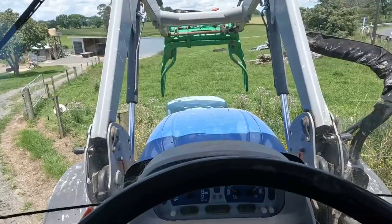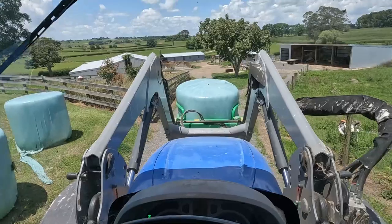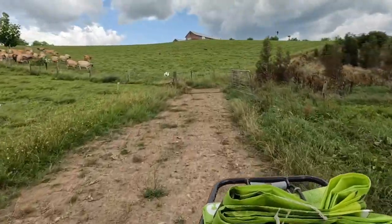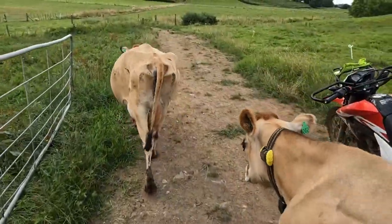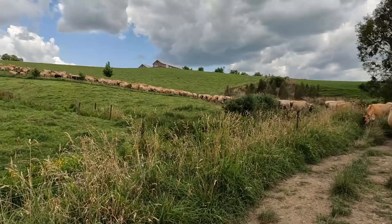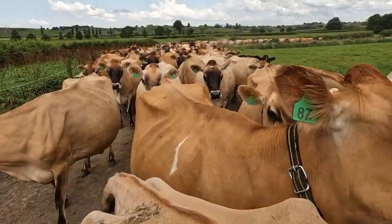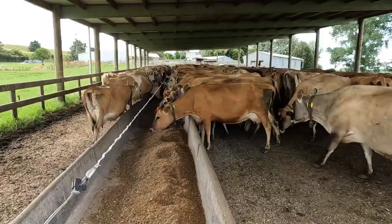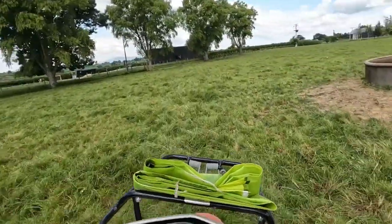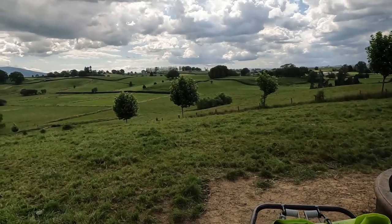A few more bales in the line. Thought I might as well move these lucerne bales, get them out of the way and the cows can chew that corner out. Ball cock's on - that's good. Cows are drinking a lot of water at the moment. It's pretty hot, although it has clouded over this afternoon which is really nice because it's brought that temperature down quite a bit.